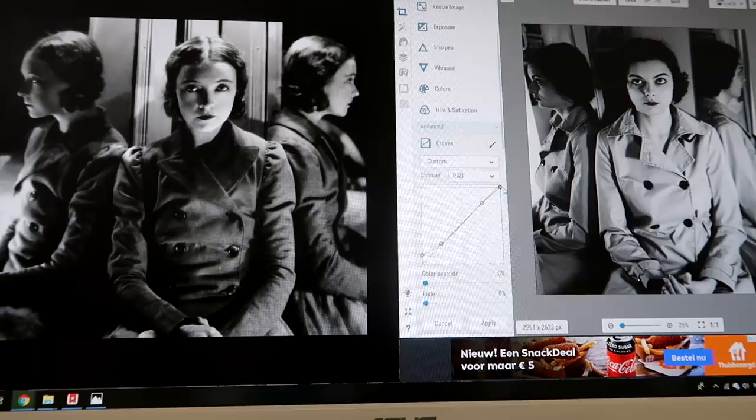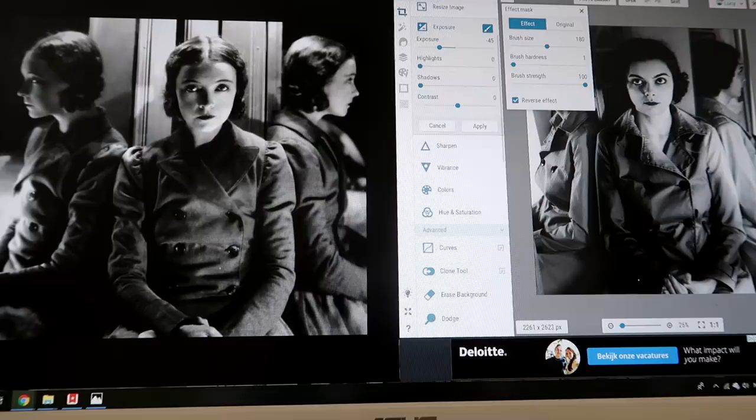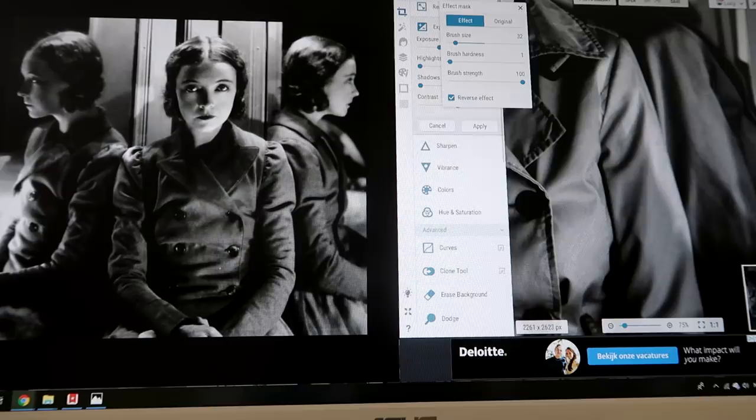I'm gonna try something. I'm not sure it's gonna work, but might as well try. I'm gonna see if I can make this coat look like it's a darker color. This is the great thing about black and white photos — you can get away with stuff like this a lot more easily. Not too bad, I think. Maybe it doesn't have to be as dramatic, but I'm actually surprised how well that worked.